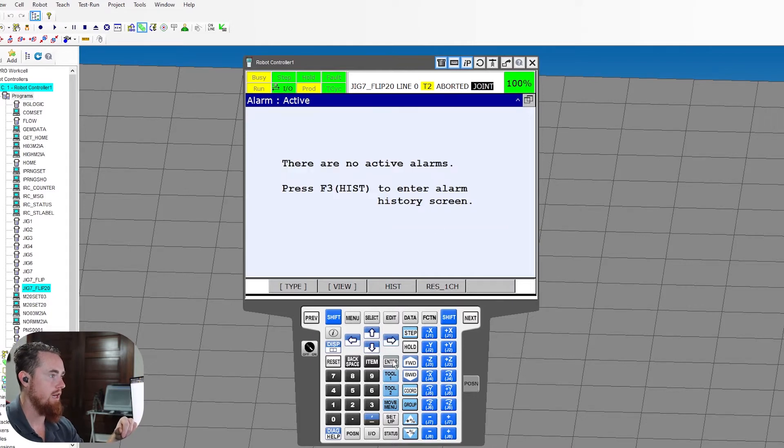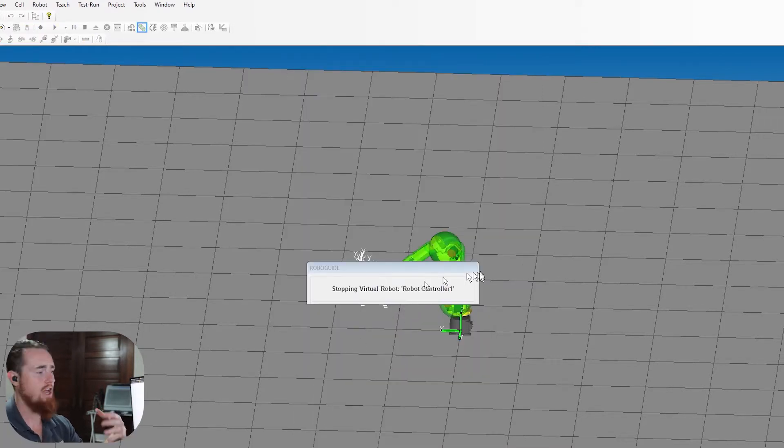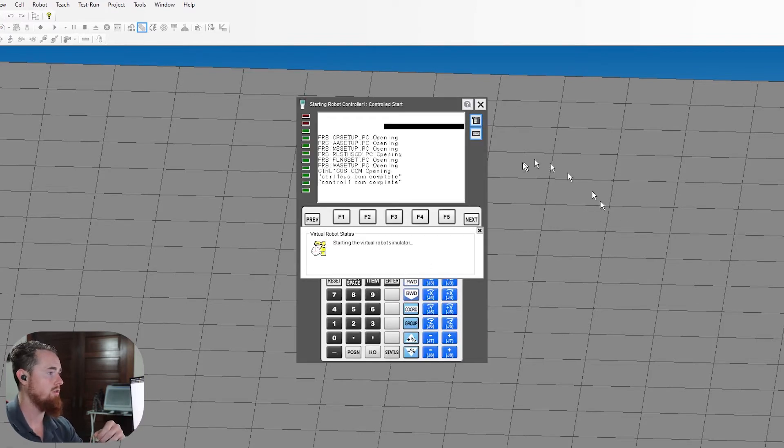You go over here, hit Enter, and now you can see the robot will go ahead and go into a controlled start. Boom, and here we are.